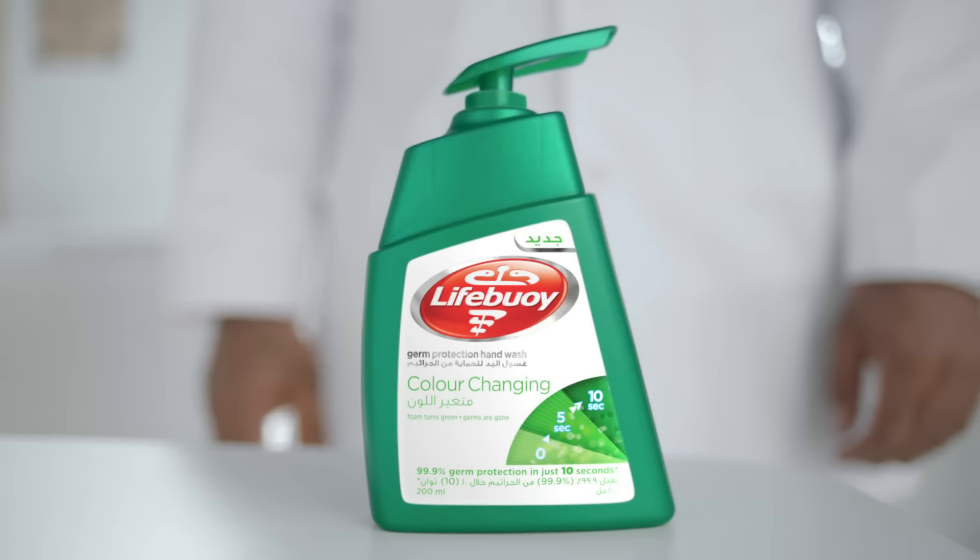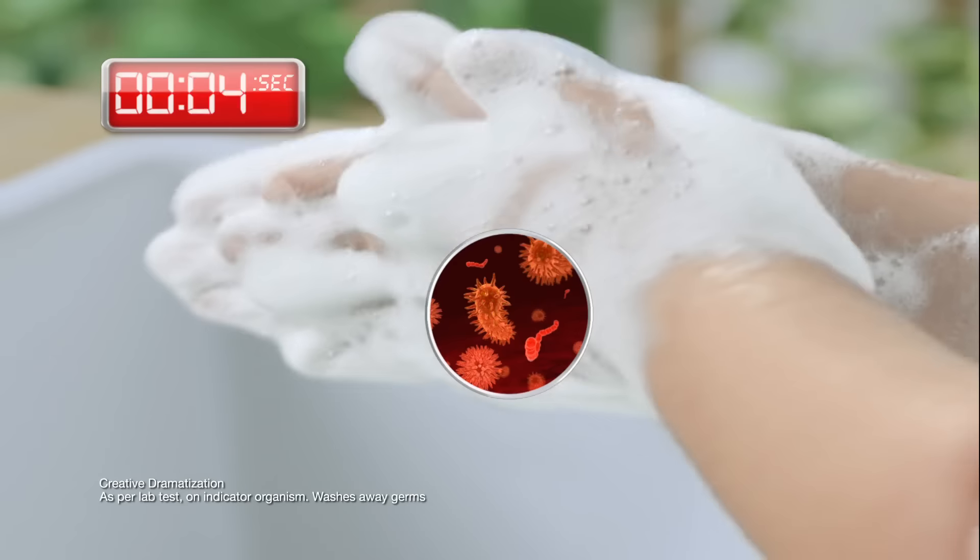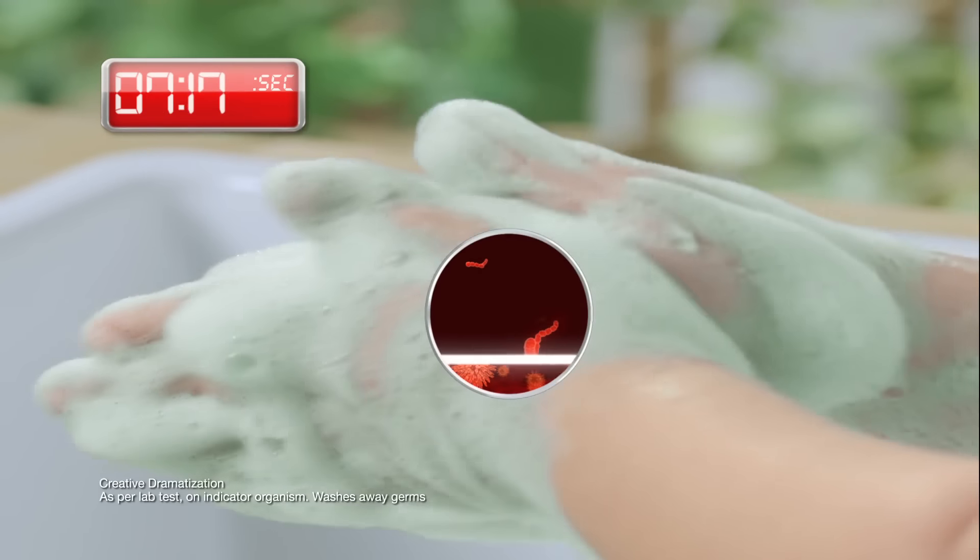Ahmed, come! Wait! To wash off all the germs, you need to wash your hands for an entire minute.